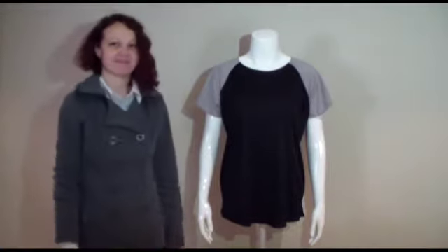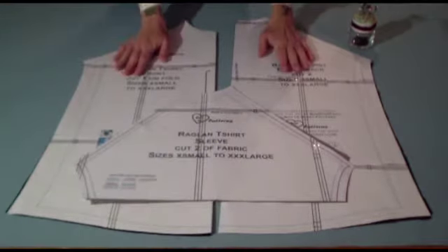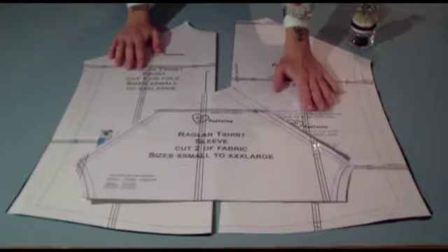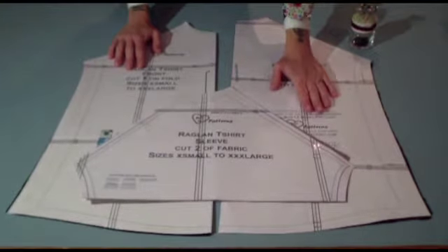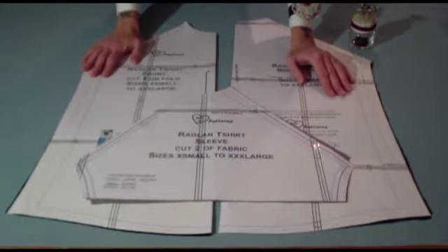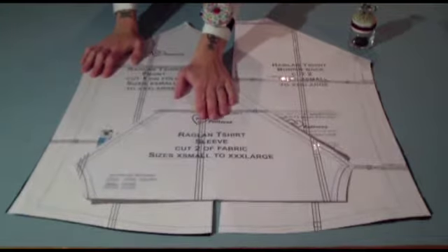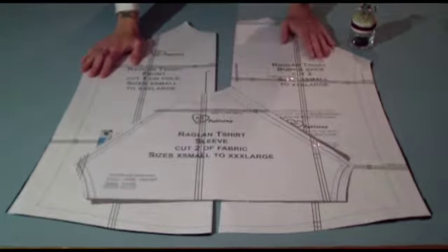So let's get started. This is the sewing pattern for our Raglan T-shirt. As you can see, it's made up of only three sections. You've got the front — you're going to cut one on the fold of the fabric. You've got the back — you're going to cut two of the fabric. And then you've got the sleeve — you're going to cut two of the fabric. As you can see, this is an incredibly easy sewing pattern.